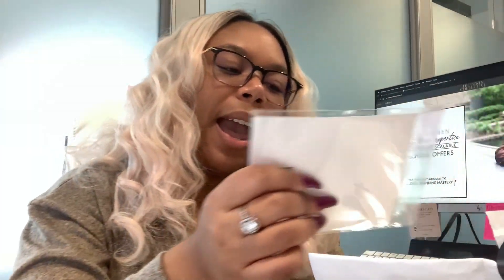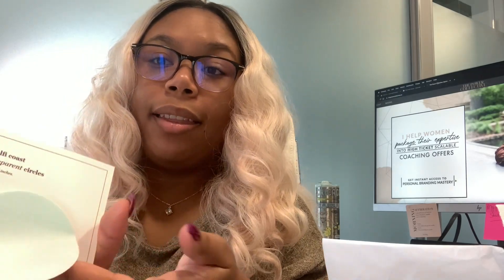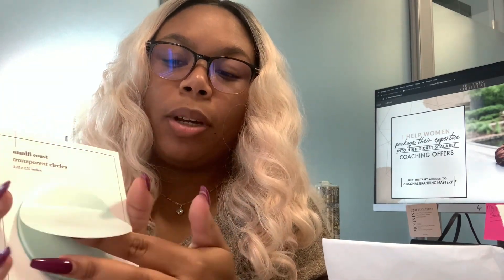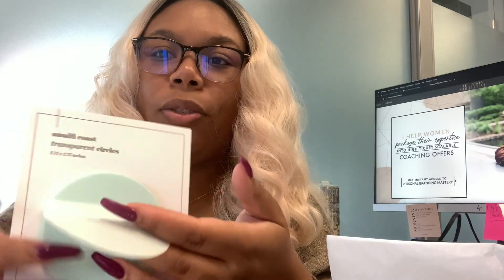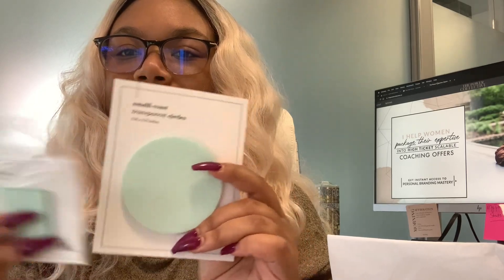The next thing we have are some transparent circles. I have one of their circle post-it notes but it's not transparent — it's a grayish color. This is the same material as my transparent post-it notes, the regular square ones that are completely clear. This is really cute and unique, and they're the same color as the page flags, so you have a nice little vibe going on here.